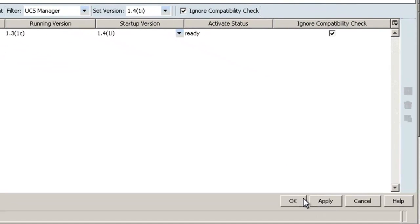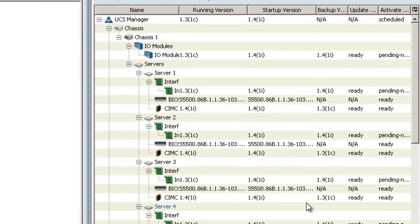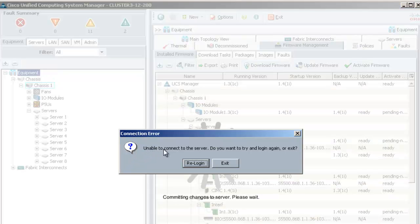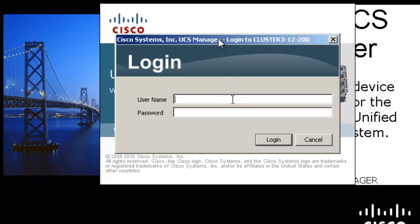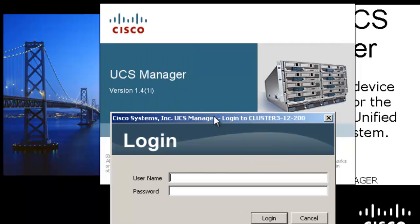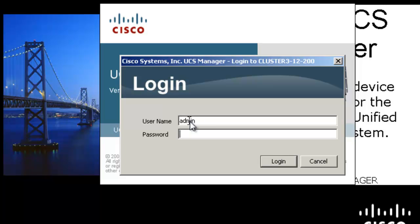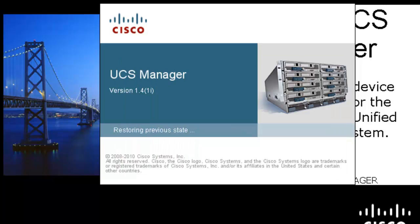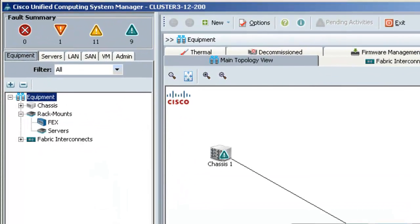Once you click OK you're going to lose your connection to the manager because the manager is restarting. I'll fast-forward the video to when it's finished restarting. The manager is back up and now you can see in the login window that it says it's at 1.4. We'll go ahead and log in. You'll notice right away you can already see something different — there's now another section in the navigation pane for rack mount devices. This is new with 1.4 so you can add C-Series servers as well.